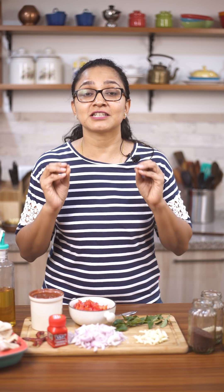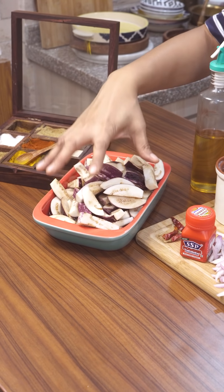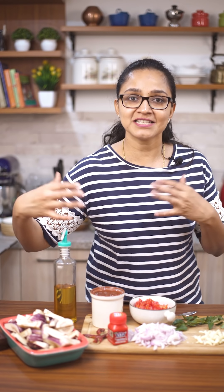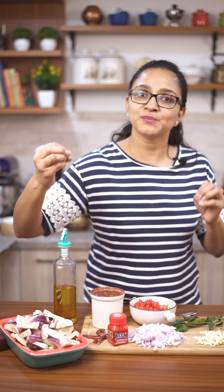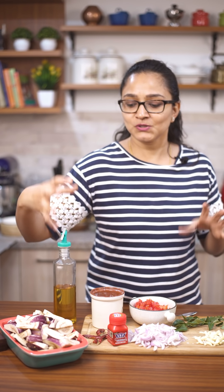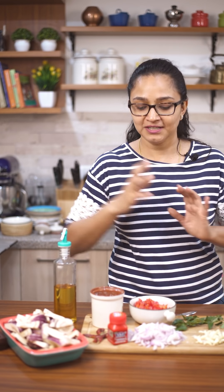I'm going to walk you through all the ingredients — really simple and delicious to taste. I have some small brinjal here which I've chopped and soaked in water. When you chop brinjal, ensure you soak it in water so it doesn't turn black. Soaking also lets the brinjal absorb moisture, so you don't need to add water when cooking it in the pan, and it helps the brinjal soften and cook.